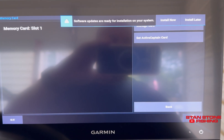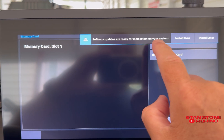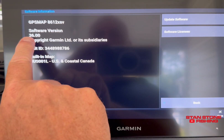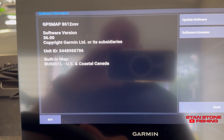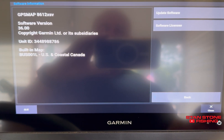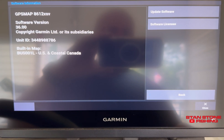After you insert the SD card, you're going to get a prompt that says software updates are available for installation on your system — Install Now or Install Later. We're going to click Install Now. It's going to tell you what version you have. I've got version 36 on here now and I think we're putting on 30. We'll go back and check it after. It's going to go through and download every unit on your network. It could take up to 20 minutes to do this, but typically it does not.